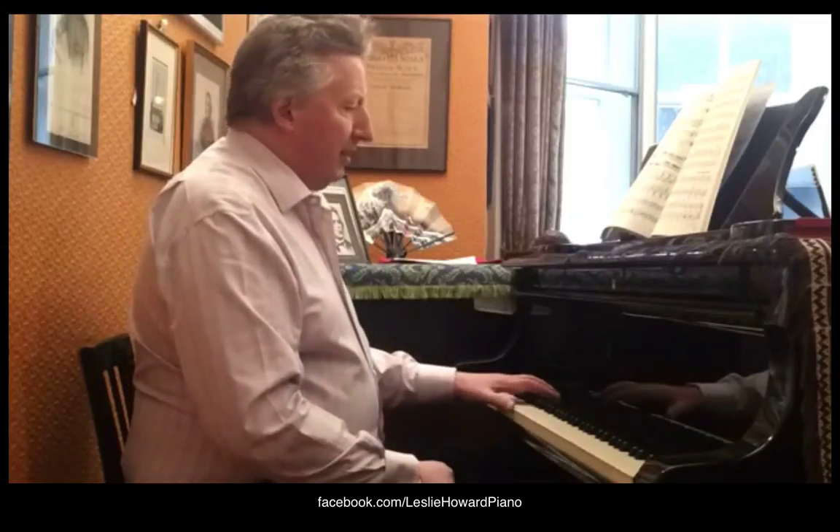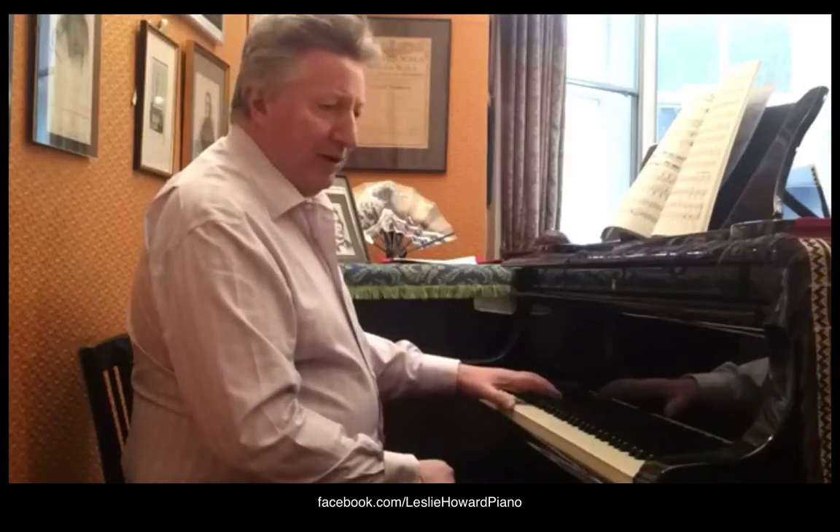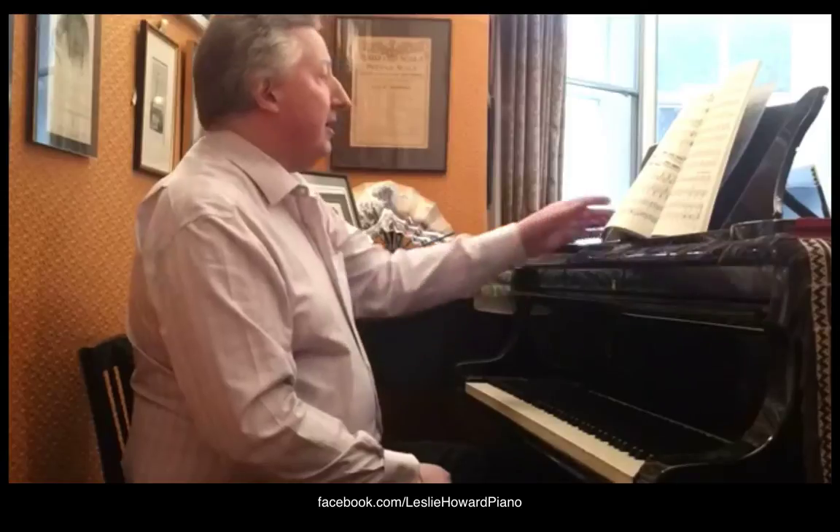Another thing that always worries me is people who don't have big hands — and that's at least half of the piano-playing world — who when they're faced with a chord like this and have to arpeggiate it, do so before the beat, and very often lose the bass note from the pedal, or worse, they pedal before the beat and catch half of the preceding harmony along with the one they're intending to play.